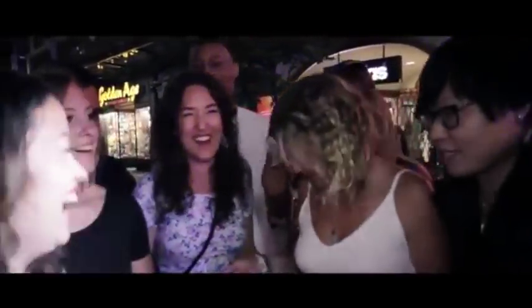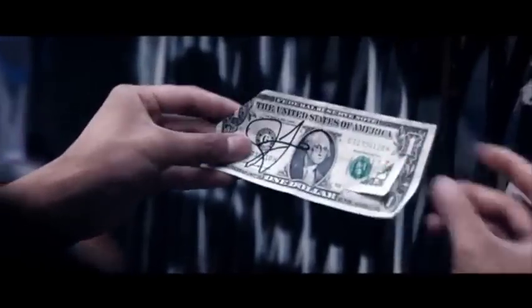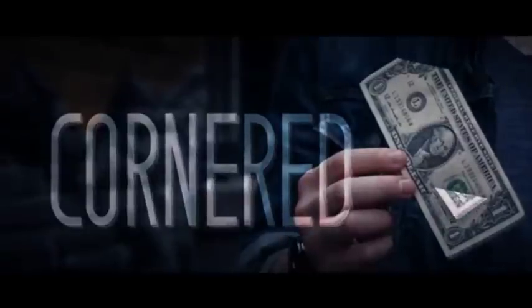Tell the camera what happened. What do you see? It's attached. It's attached over there. A souvenir that will get your spectators to remember you by. Words cannot describe how crazy this effect is. Check it out.